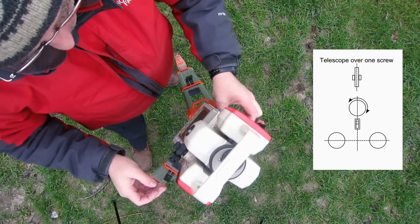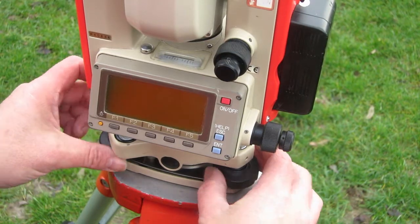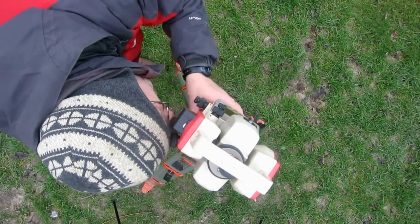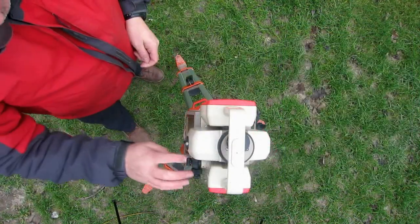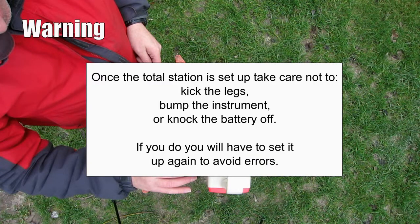You'll have to repeat this process several times until the bubble stays in the middle in both positions. Check the optical plummet again, and if needed slacken the screw underneath and slide the total station until it's directly over the peg. Once levelled over the peg you can turn the instrument on. From this point on it's essential that you don't kick the legs, bump the instrument, or accidentally knock the battery off — if you do, you'll have to reset the instrument to avoid errors.